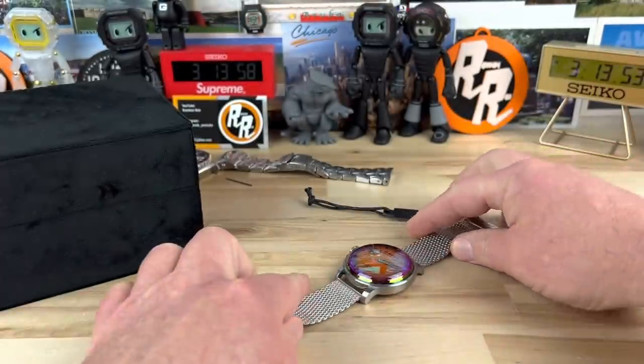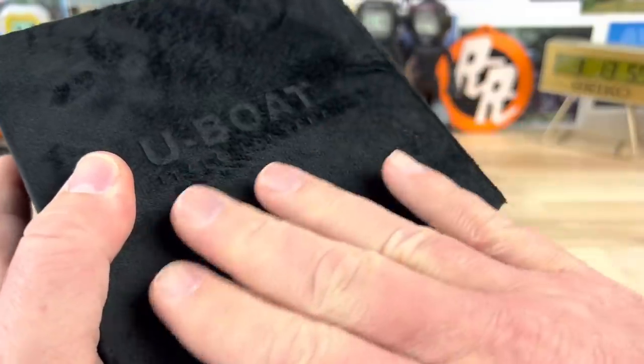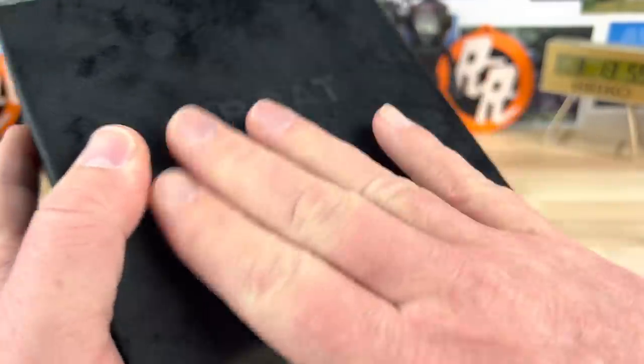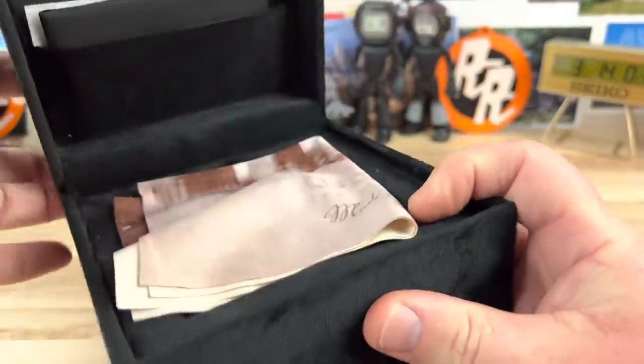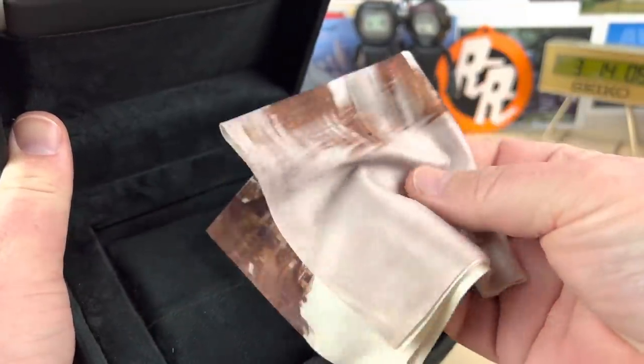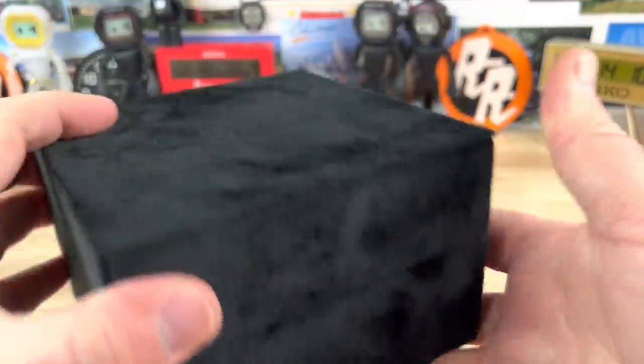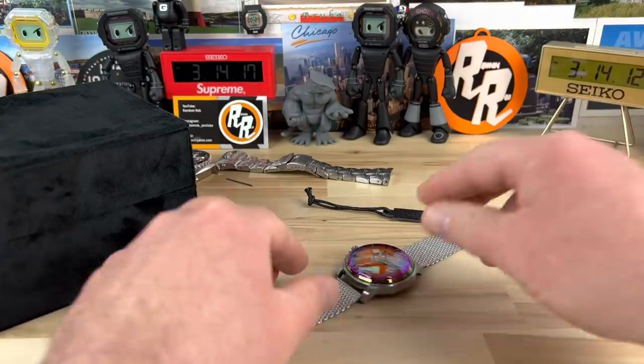Here's the box that it comes in. It's like a super soft lined box inside and out. It has probably one of the best feeling microfiber cloths I've handled that comes with it, a little bit of credentials, and then the watch.